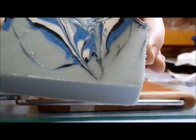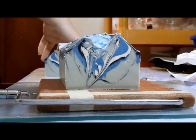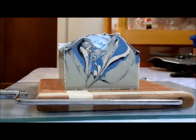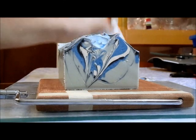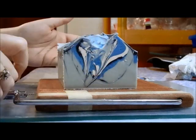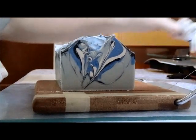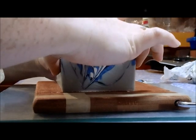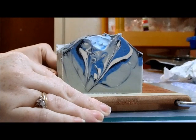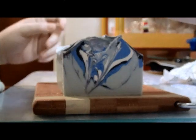The lemon verbena smell doesn't come through a lot — I can actually smell some of the beer, but I'm pretty sure that's going to go away. It's kind of like goat's milk soap: in my experience, goat's milk soaps smell like goat's milk for a while after you make them, and then eventually it goes away.